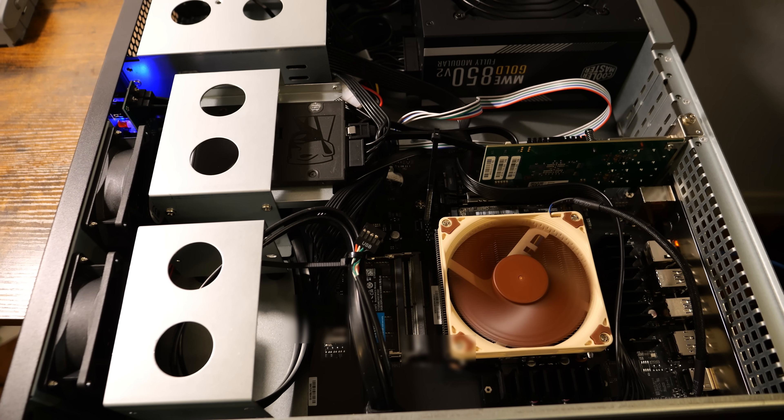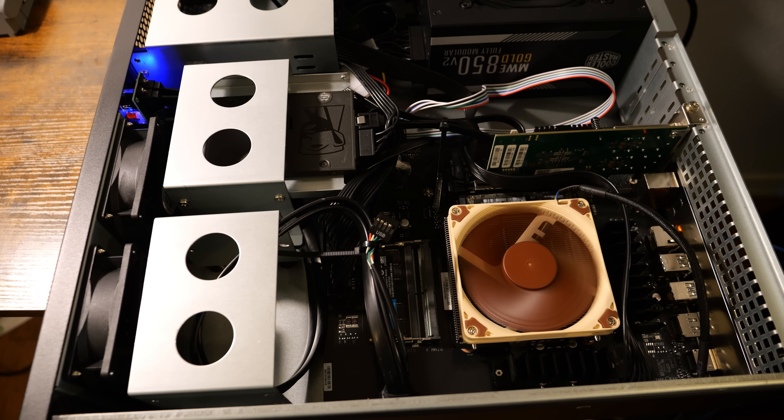Hey everyone, welcome back to Virtualization How To. Today I'm diving into my latest project, a Proxmox home server build for 2025.